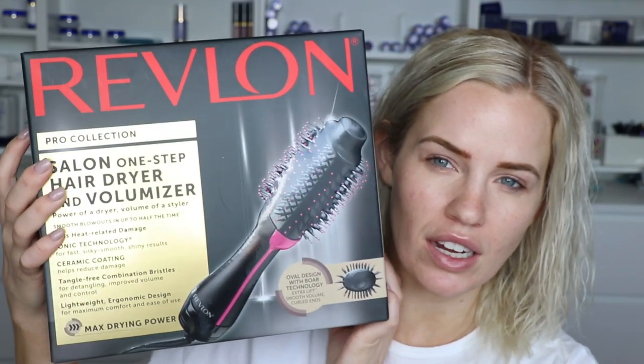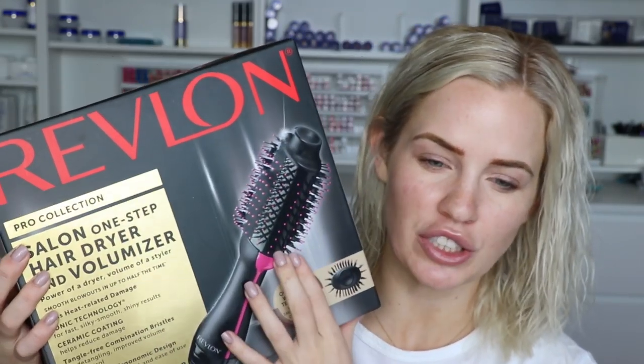I usually tend to stick to tutorials here on my channel, but today I'm going to do a review. It's a review on something that I've actually had sitting in my dresser drawer back there for over a year. I bought it because I heard some people talking about it, but I feel like these kinds of products are usually very gimmicky, especially with my hair — you guys can see my hair is curly naturally. So what I'm talking about is the Revlon blow dryer brush all in one.